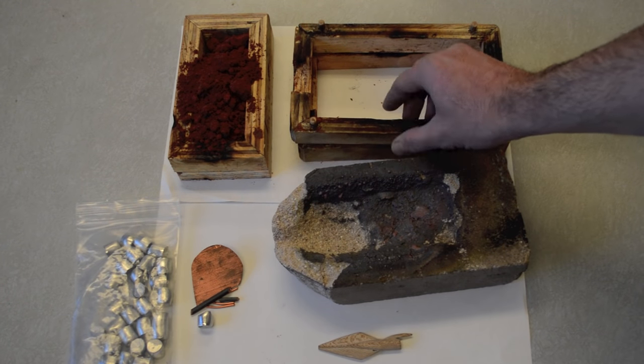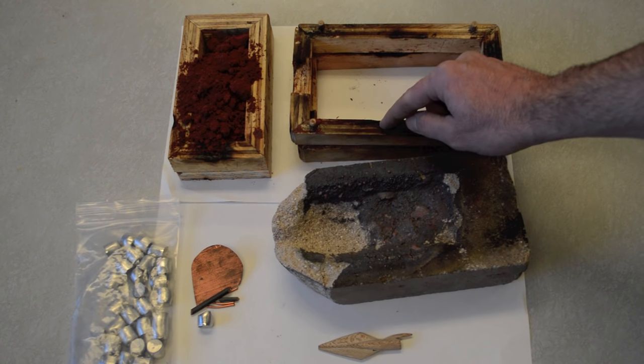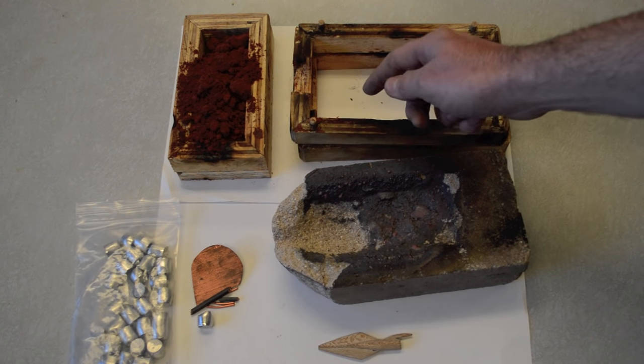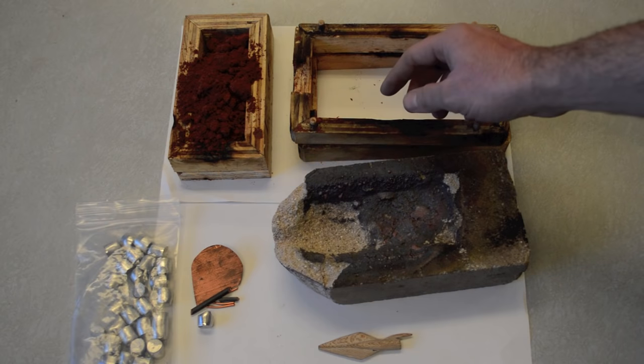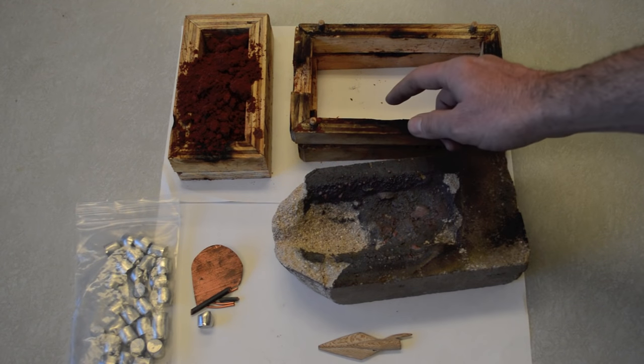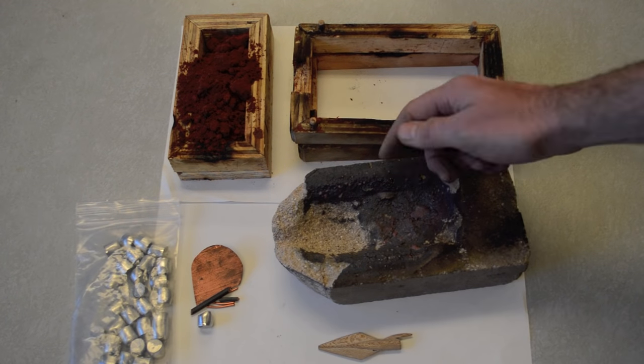You'll also need a mold. I've made this mold for other projects — I made quite a few Otzi the Iceman copper axe heads with this mold. It works great and I'm going to reuse it. That's the nice thing about a lot of this stuff: you can reuse it and make as many bronze arrowheads as you want.